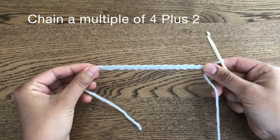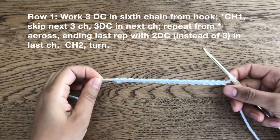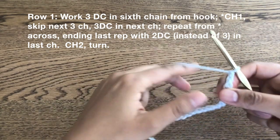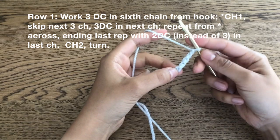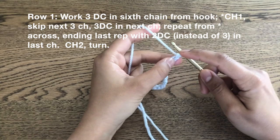So that's my beginning chain of four plus two. Now that we have our foundation chain we can get started on row one. For row one the first step is to work three double crochets in the sixth chain from the hook, so I'm going to count six chains down.